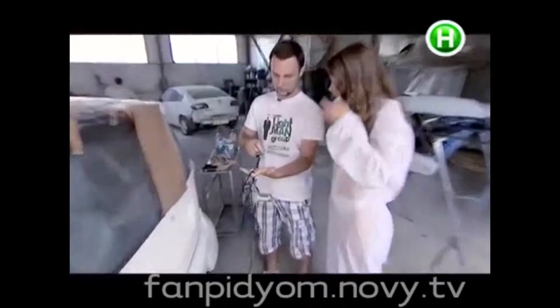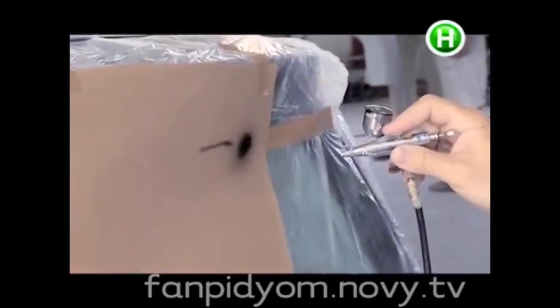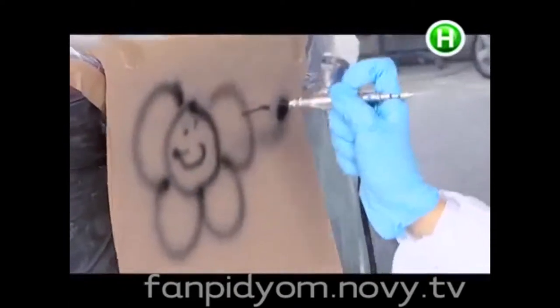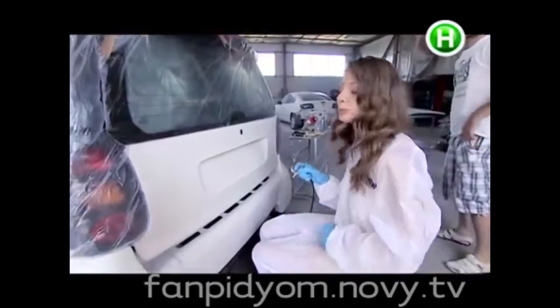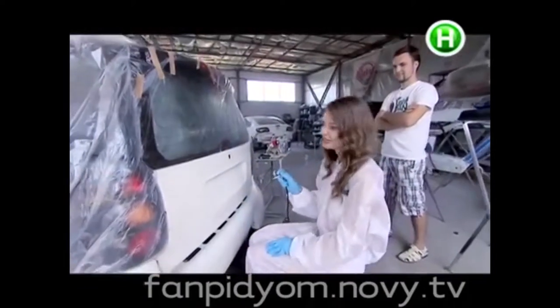If you push the lever down, you get a flow of air. If you pull the lever towards yourself, you get a flow of paint. If you bring it close to the surface, the line becomes thin. If further, the line becomes wider. Now is the time to do things for real — real paint, a real car, and me as an artist.